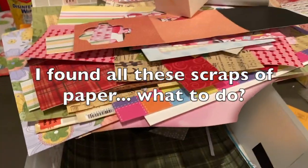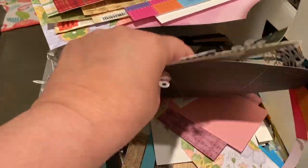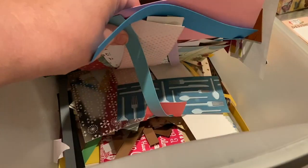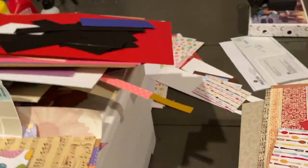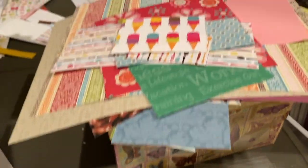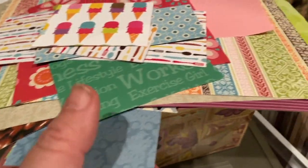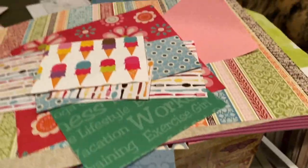I've been cleaning out my garage and I found this huge door of scraps. I've been sorting through it with printed paper and cardstock paper, and I thought I'd set aside a little bit of paper so we can make mini paper face masks from it. Let's have fun.